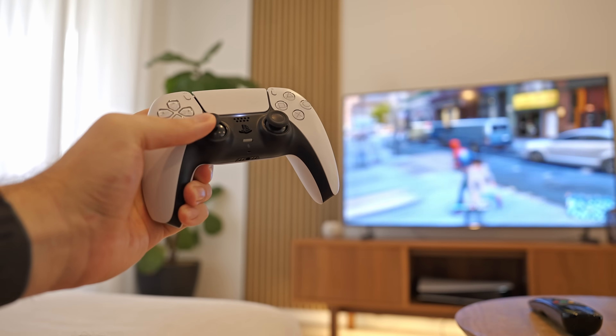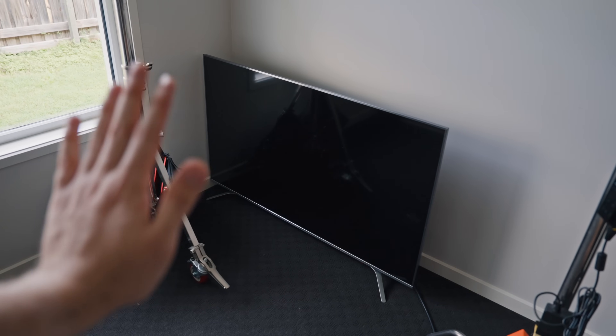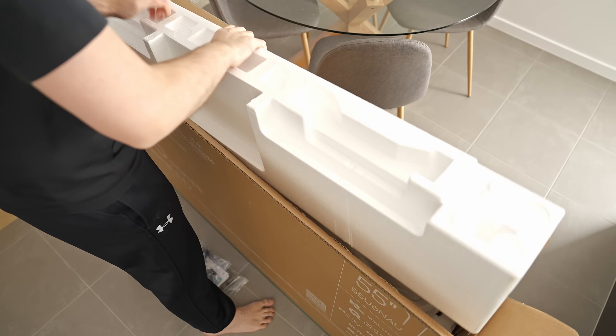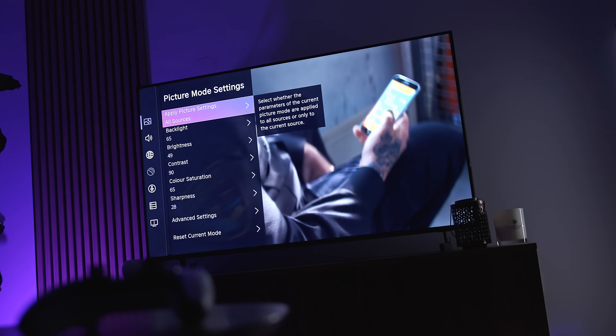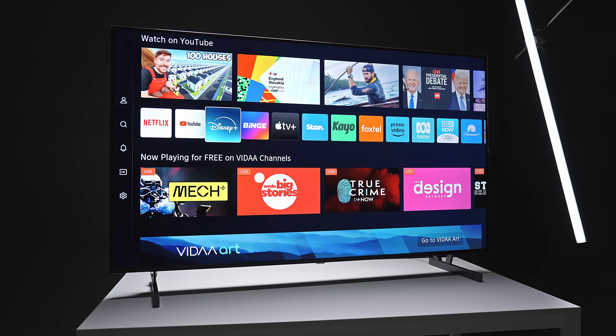Like this one for example — the Hisense U6N. I've been searching for a second TV to go in my media room and finally replace my aging Hisense LCD TV from 2016. Hisense saw me feature that old TV in a previous video and felt sorry for me, because they reached out to sponsor this video — so thanks Hisense. In this video I'm going to go through the unboxing and setup process as well as give you my initial impressions and thoughts around buying and using a $500 mini LED TV in 2024.